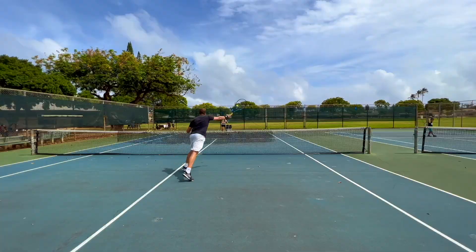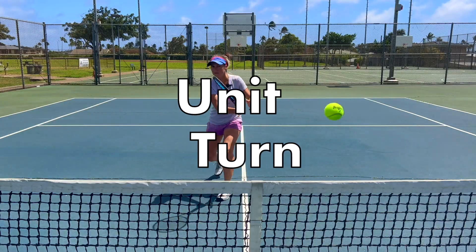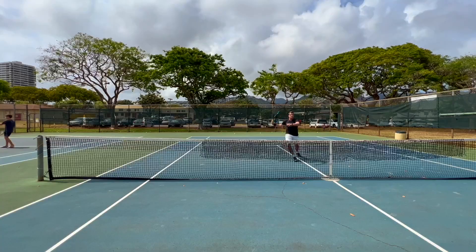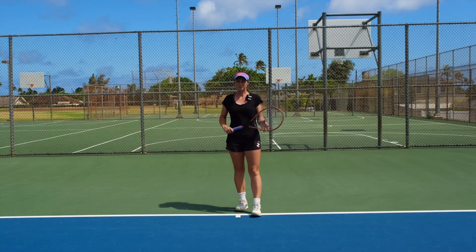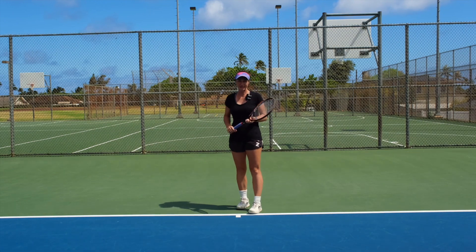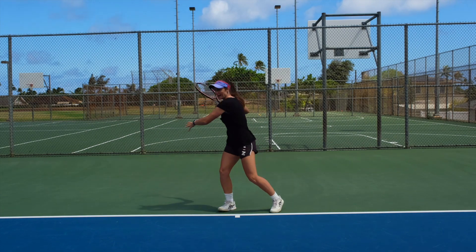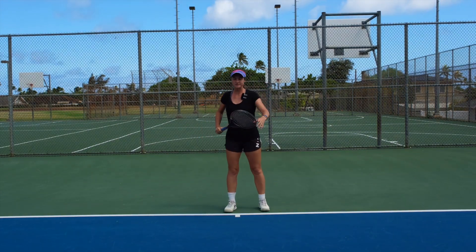Welcome to Revolutionary Motion, where we show you tennis from a different perspective. Today we're going to show you an easy exercise on how to do a proper unit turn. Most of you might think that you're doing the unit turn, but it's hard to see yourself from the side. So to make sure that you really do the unit turn and not just take your arm back, this is an easy way to do it.